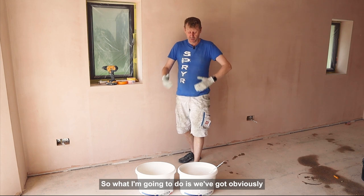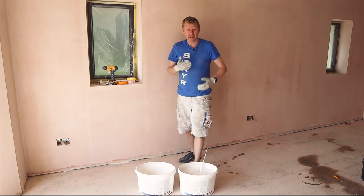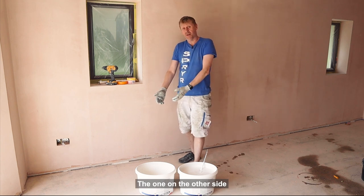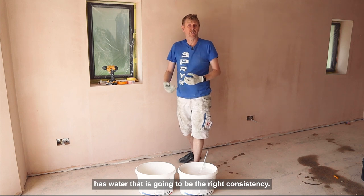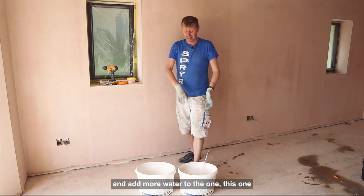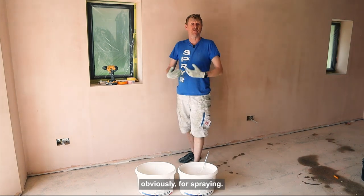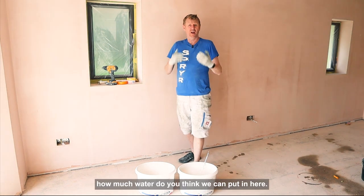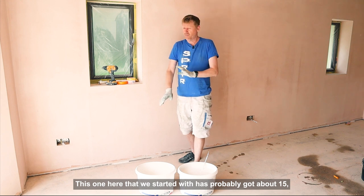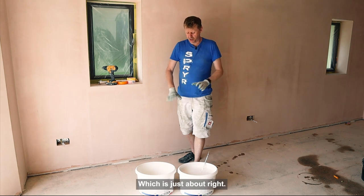So what I'm going to do is — we've got the one on my left, probably your right, which is the product without any water at the moment. The one on the other side has water and is going to be the right consistency if we were going to use a brush and roller. Then we'll come back and add more water to this one to show you what consistency we'd want for spraying. How much water do you think we can put in here? This one has probably got about 15, maybe 20% water — which is just about right.